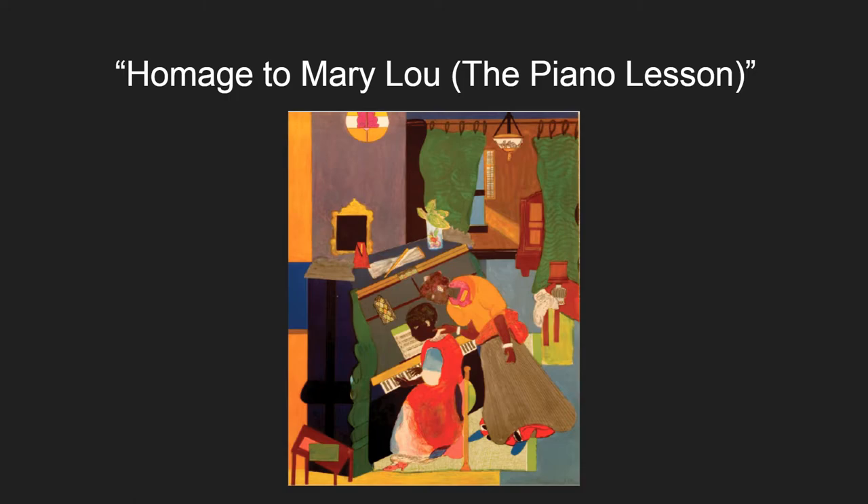Homage to Mary Lou — The Piano Lesson, painted in 1983, is one of Bearden's more realistic works. He uses a bold color scheme to show the surrounding positive space. There are many small and intricate details in this painting.